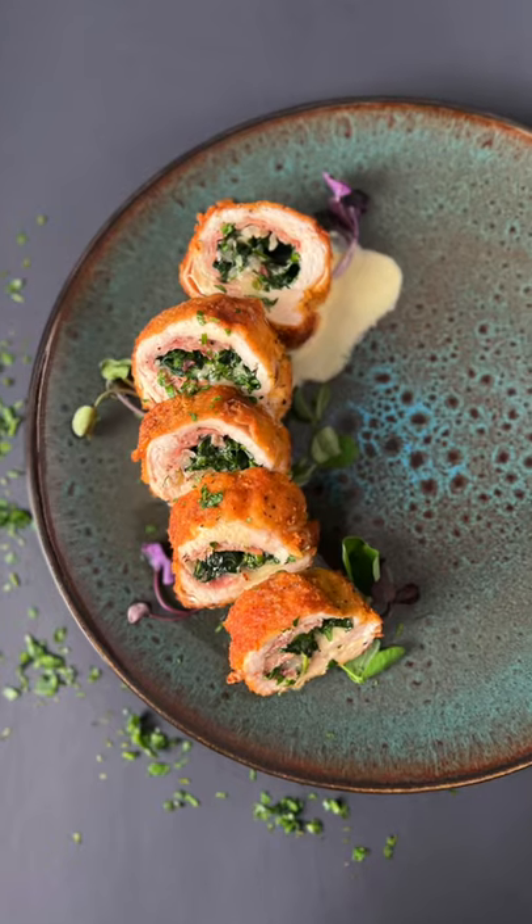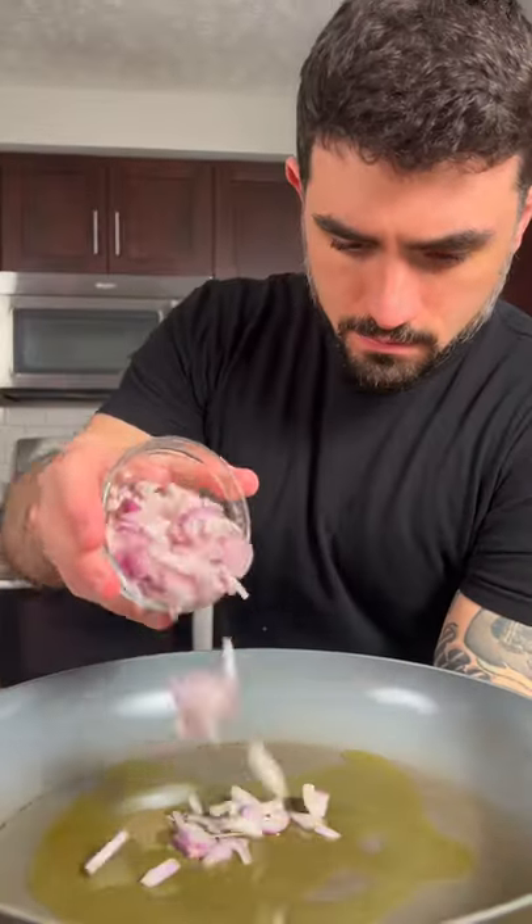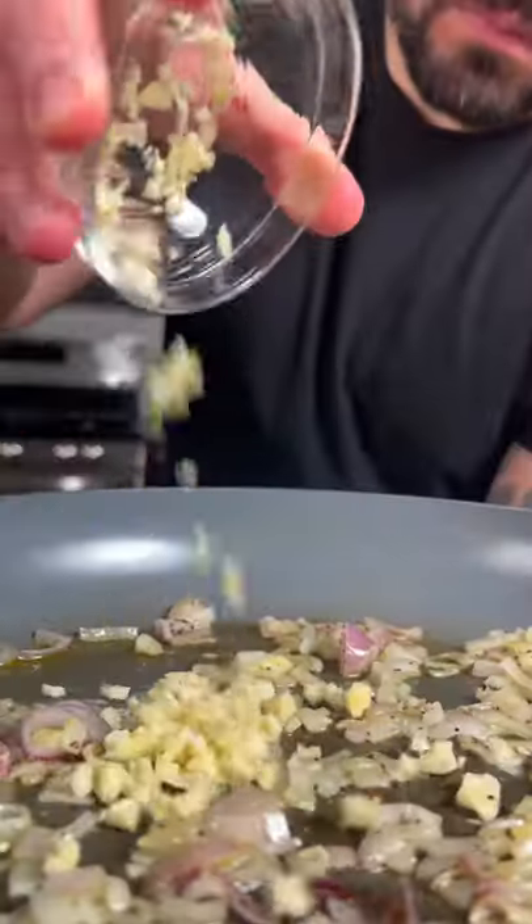In a medium-sized pan on medium heat, add some olive oil, shallots, and garlic. Season and cook until translucent.